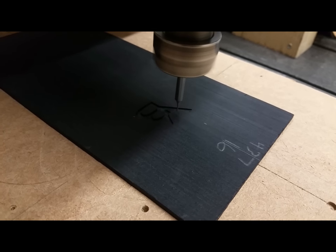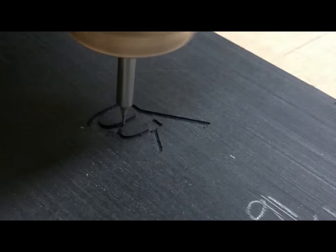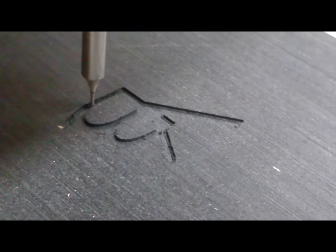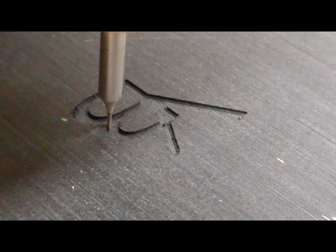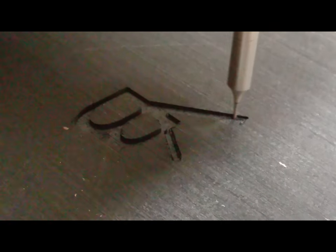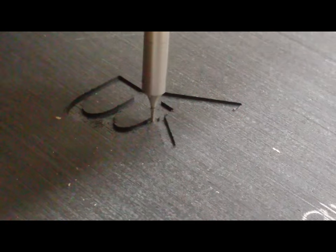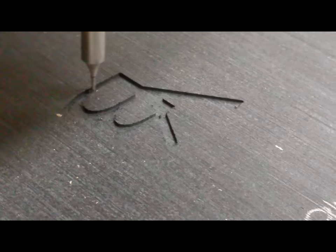I usually start by putting the headplate on the machine bed and cut out the logo. There's the VB going in, the pocket for the pearl, and this is all laid out in the computer beforehand. I kind of plan out the binding on these headstocks the same way as I would an inlay project.